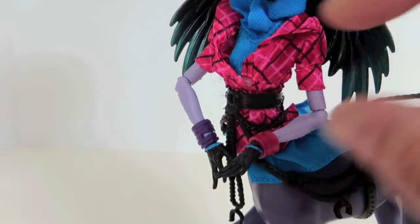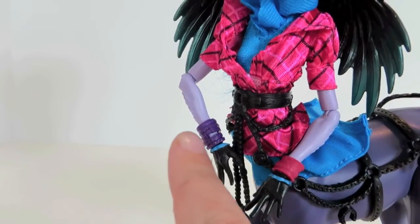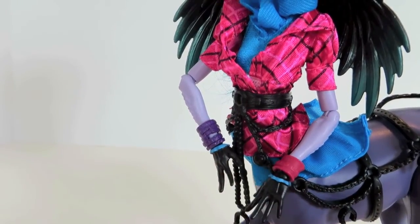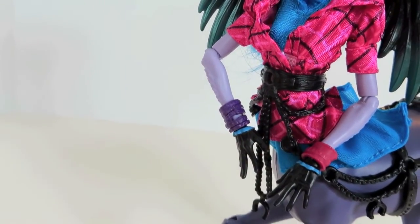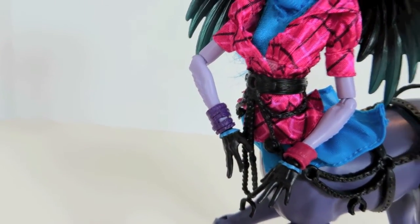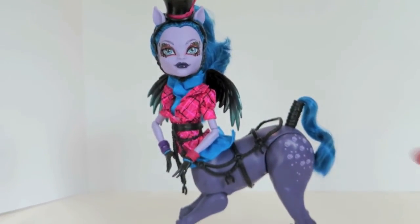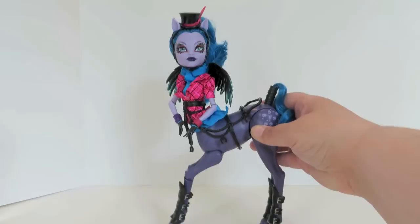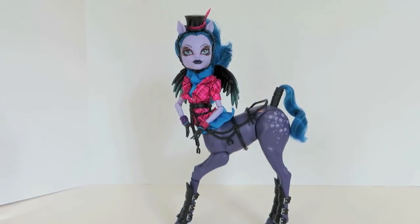She does come with a pinkish red bracelet on this wrist and a purple one on this wrist. Her hands are black and made to look like gloves, because there's a little ruffle accent on both. So what do you guys think of her? Is she cool? Is she one you want to add to your collection? Let us know down in the comments. We hope you enjoyed watching — we'll see you guys in the next Monster High video. Thanks for watching, bye!